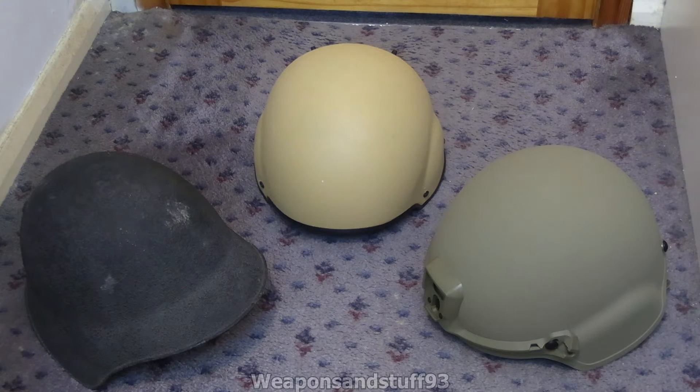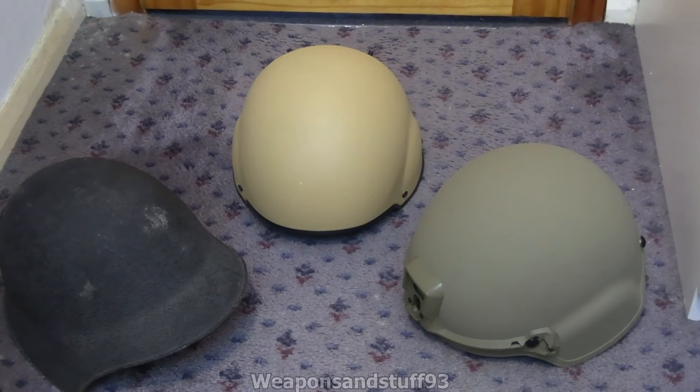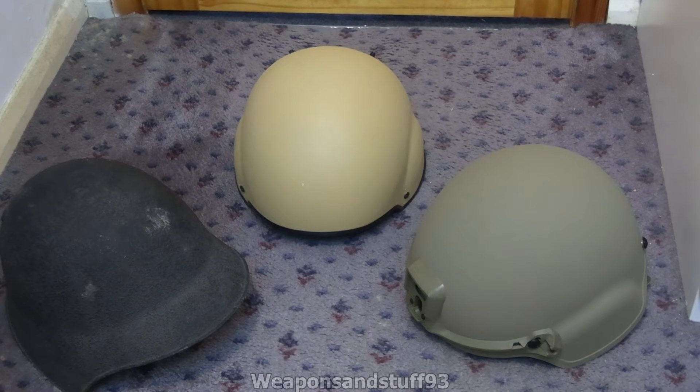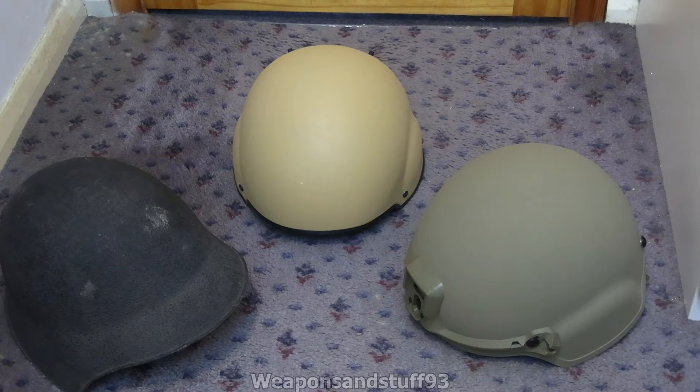Kevlar helmets are pretty good at stopping 9mm and .45. British Mark 7 helmets could just about stop a 7.62x25mm round. And then you have the really interesting helmets like the ECH — these are modern thermoplastic ones. Using a different material, they can basically stop any pistol or rifle round, but that doesn't mean the person wearing it would survive. Your neck could still snap, you could still get enough trauma to the brain that it would kill you — back-face deformation and all that.